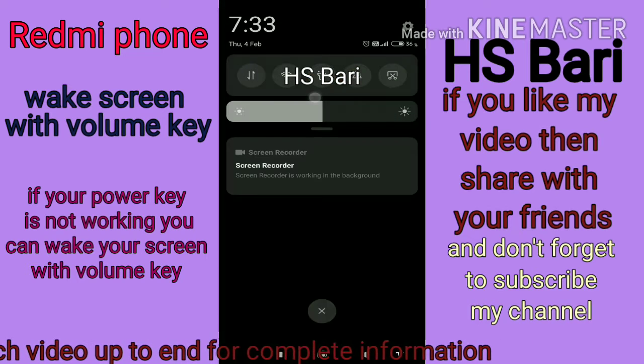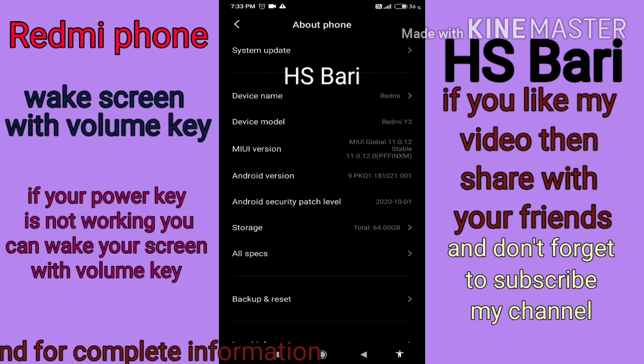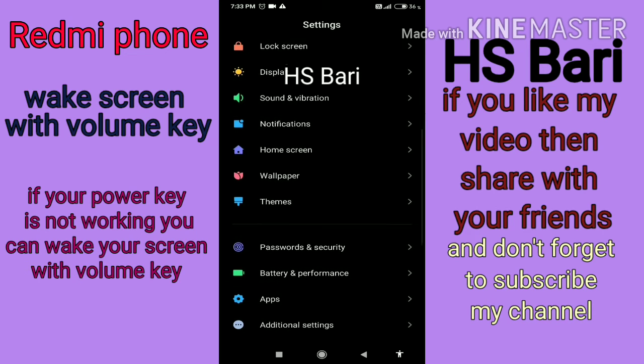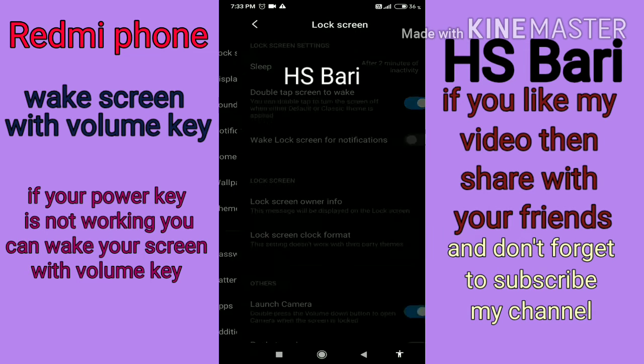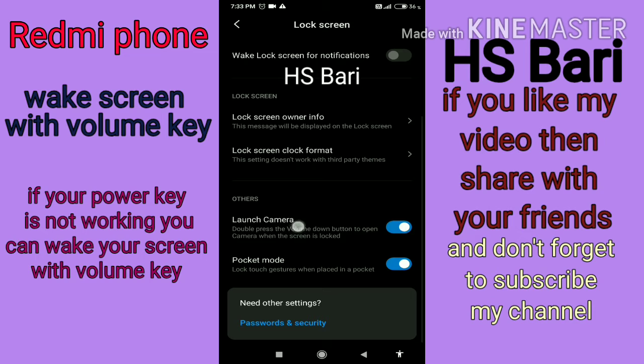What you have to do is go to your Settings. I'm using a Redmi mobile phone. Inside the settings, go to Lock Screen — you can see it as the first option on my mobile phone screen. Just open Lock Screen.